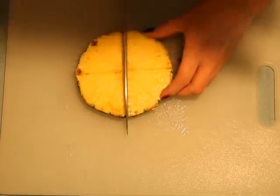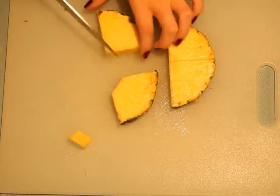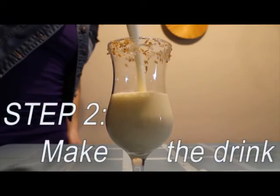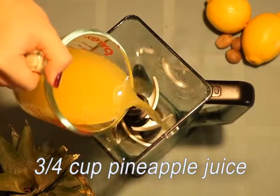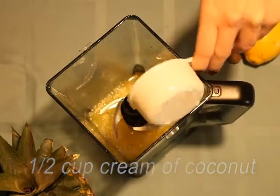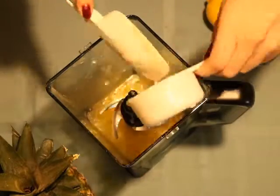We can use each quarter as a way to decorate the glass. Make sure you cut off those little rinds in the middle because those aren't fun to eat. Once you do that, make the little slit so it can rest on the glass. Now it's time to make the drink. We're going to combine pineapple juice with cream of coconut. Cream of coconut is really thick and really delicious, so make sure you get all of it because you don't want to miss out on any of that good sweetness.